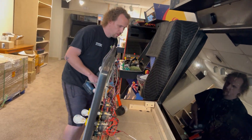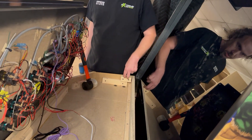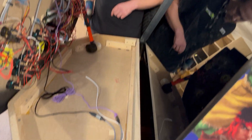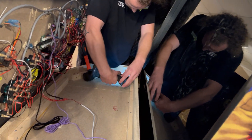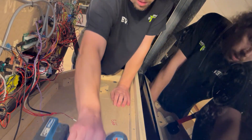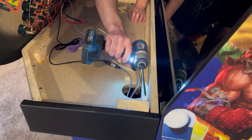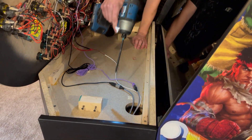From here, you're going to want to remove these clips — this is what secures the control panel down. There's one on each side. I'm going to pop these off quick, and that'll give you access to all three screws.